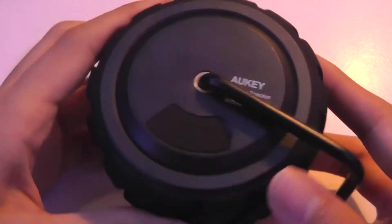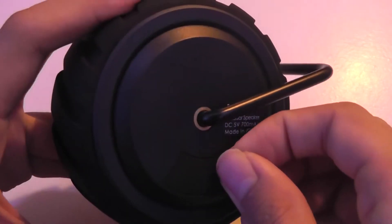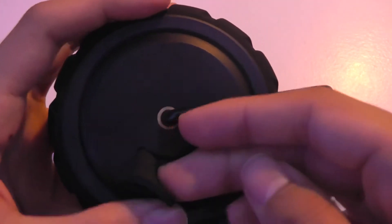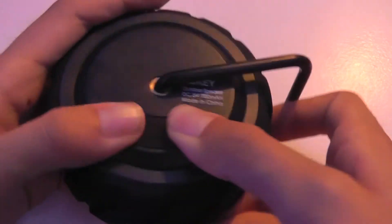It doesn't attract fingerprints or smudges very easily. On the back there's access to a flap which you need to close before submerging in water, and you can find the aforementioned 3.5mm output as well as the micro USB for charging.